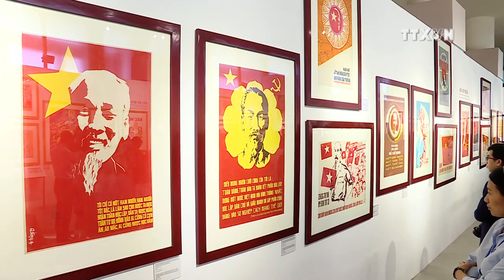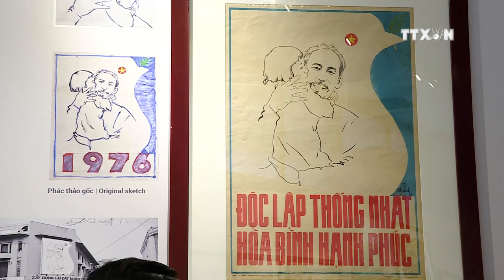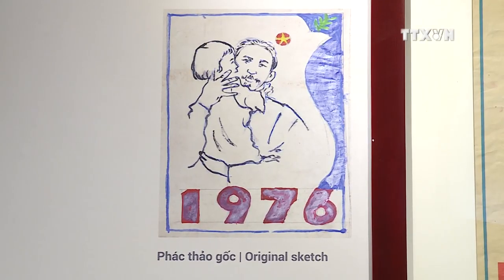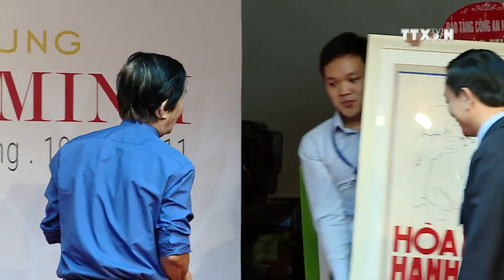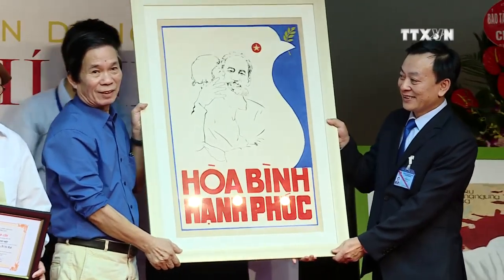With its significance, many painting collectors worldwide have asked to buy the original copy from Thang. However, no one has succeeded. Thang has been determined to present the precious piece to the Ho Chi Minh Museum.